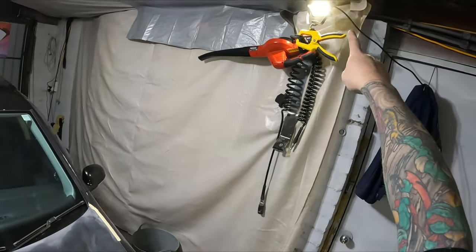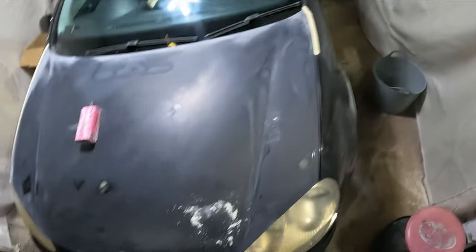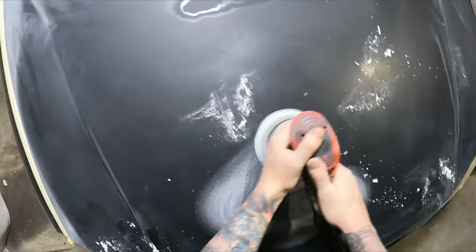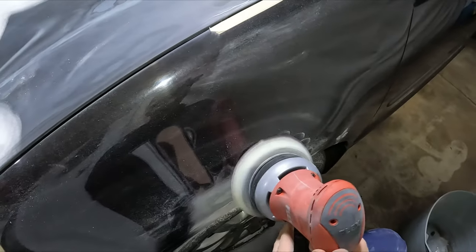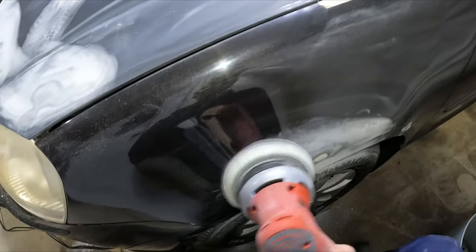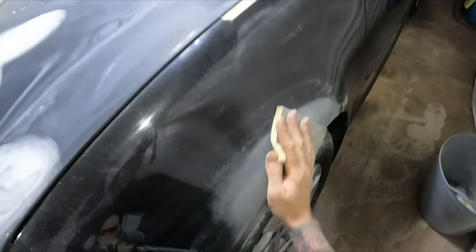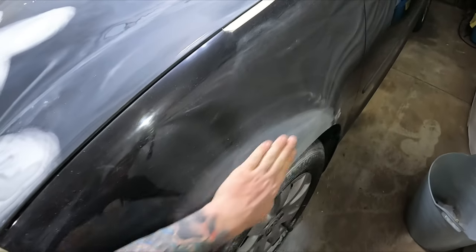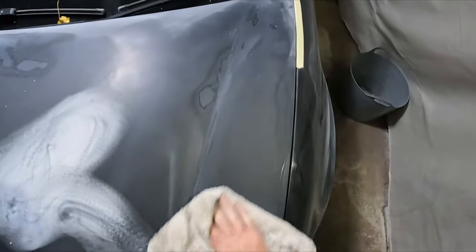You might have noticed I've got this extra light up here too — it's mobile, I can put it anywhere I like and it's actually pretty good. I'll just give it a bit of a wipe down to clean it off, and that's gonna be me for this session.